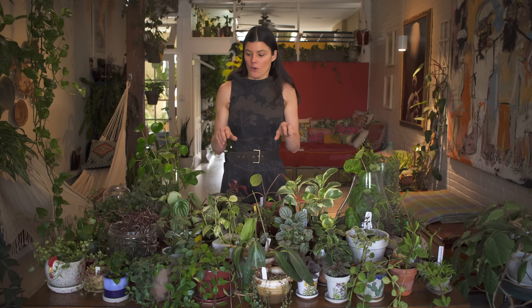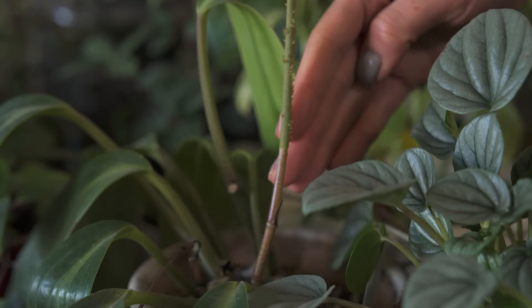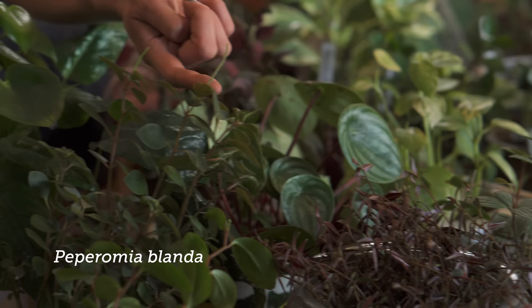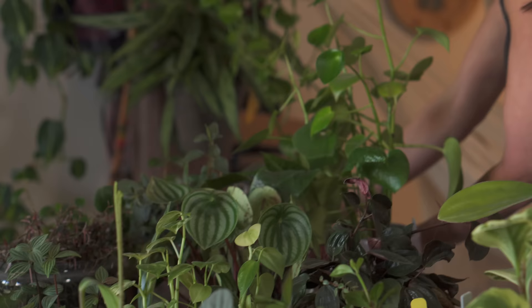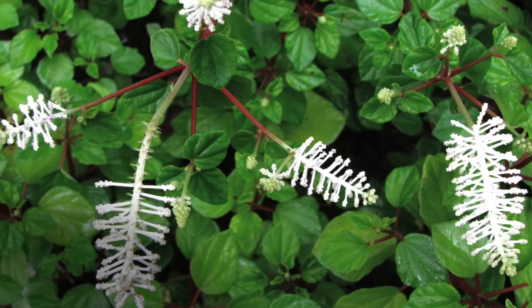One way we can identify Peperomia as its own genus is because of the inflorescence, or the reproductive parts of the plant. Out of all of these I have here, there are only two that are actually flowering: this Peperomia elongata, with a long spicate flower coming out, and this Peperomia blonda, which has a much more diminutive small spike. These are often called rat-tail-like flowers or catkins. Some plants, like this Peperomia fraseri — called flowering Peperomia — in this little terrarium have a slightly different flower, with little flowers growing off the spike more parallel to the ground, so it looks a little bit prettier.